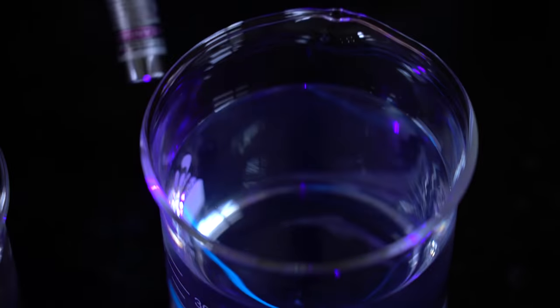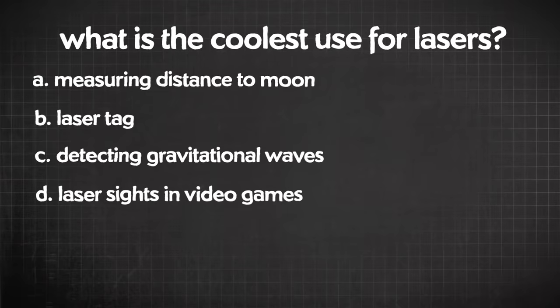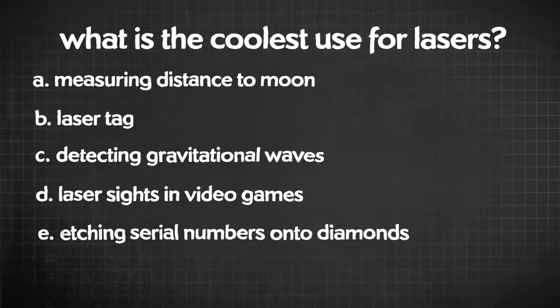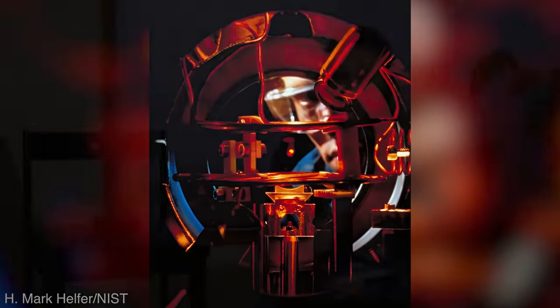Can you guess what the mystery liquid is? Now's the time of the show where I quiz fruit in my kitchen. Here's the question: since the laser was invented in 1960, what is the coolest use for lasers? Is it measuring the distance to the moon, laser tag, detecting gravitational waves, giving gamers a reality-based way to sight targets, etching serial numbers onto diamonds, or to control and cool individual atoms? The answer is F — to cool and control individual atoms. Laser cooling is literally the coolest use for lasers, and it's a real and crazy thing. We can use lasers to cool individual atoms and molecules down to near absolute zero.